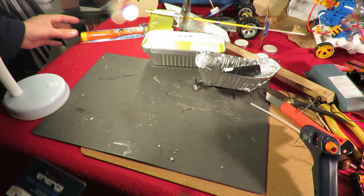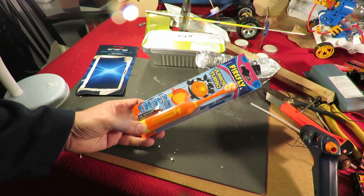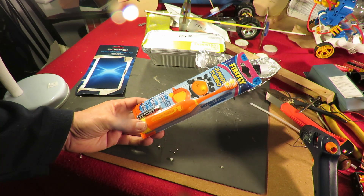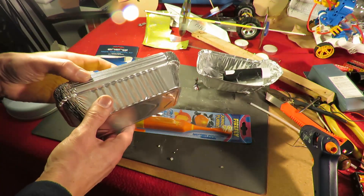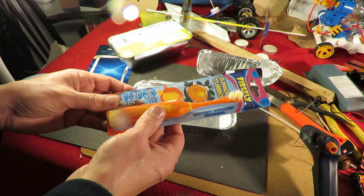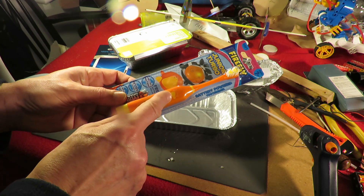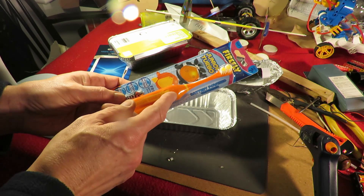What I want to do now is use this children's toothbrush and see if we can get another boat to move forwards just using the vibration from this. This has got an electric motor in it with an offset weight on it that makes it vibrate.